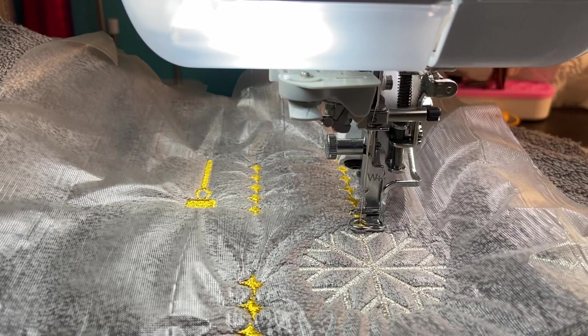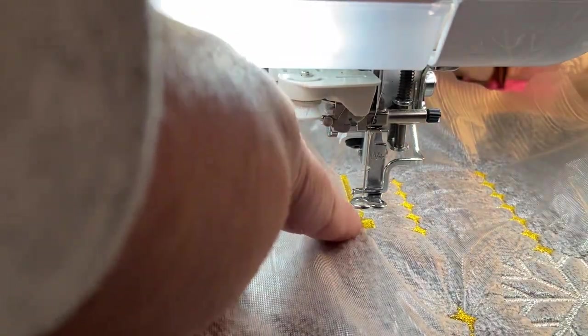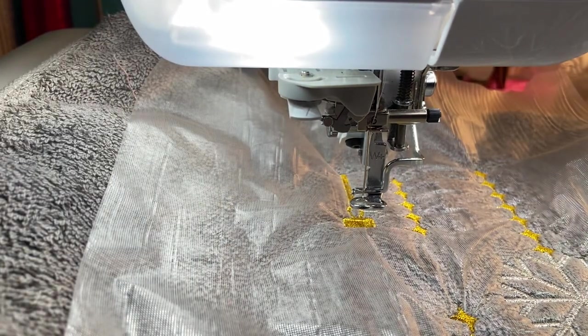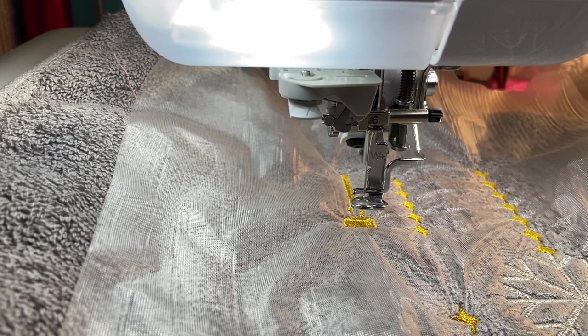Okay, so those are the two snowflakes done. Now we're going to do a little appliqué — I'm going to do a little ornament. You can see the top part here is going to be the ornament. I need to pick a fabric because there's an appliqué, and the silver metallic thread is very difficult to see. I think I'm going to go with red — I think red would really stand out on this.